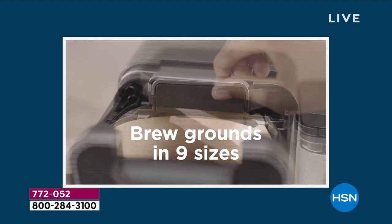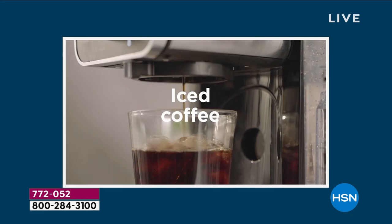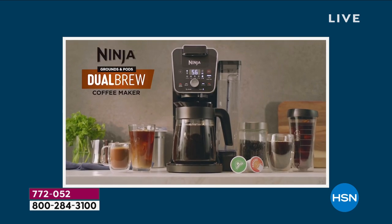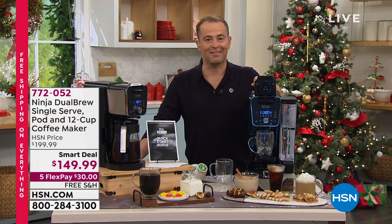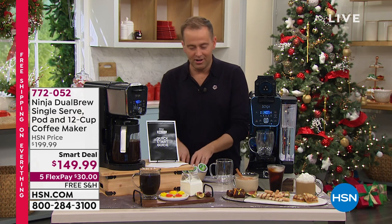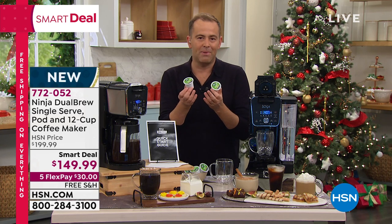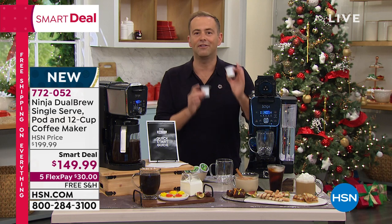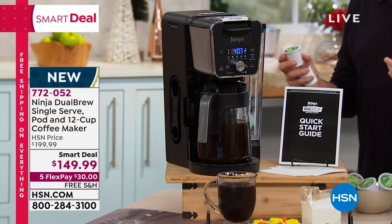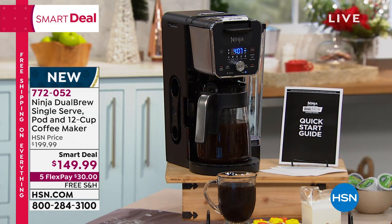This is the Dual Brew — grounds or pods, it doesn't matter. You like it over ice? Classic style or richer for a deeper, stronger flavor? This can do it all. When did you last treat yourself to a new coffee maker? Wouldn't it be nice to have the best of all worlds — all the pods you like, all the flavors, the breakfast blend, donut shop blend, Starbucks blends — quick and easy, or make a full carafe for everyone at dinner?